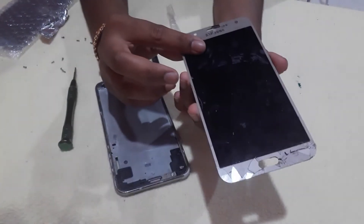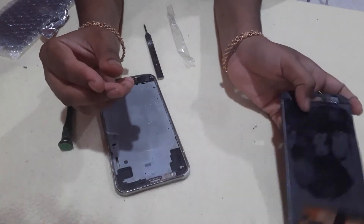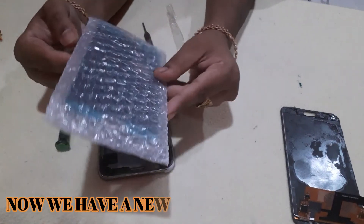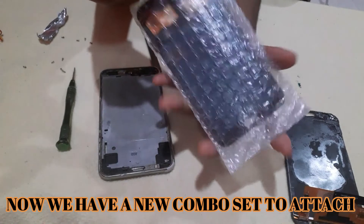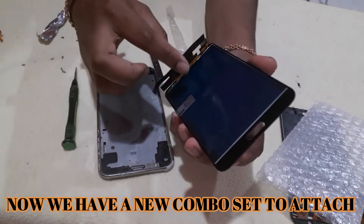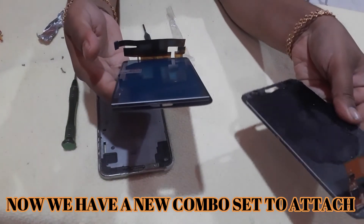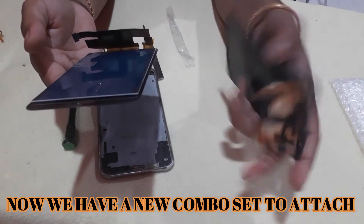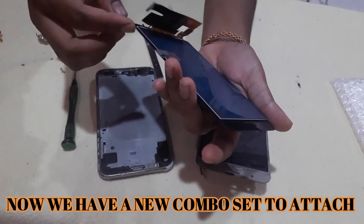Now you can purchase this display. This is very easy to remove. This is a new display. This is a new combo, so you can put it in the same way.